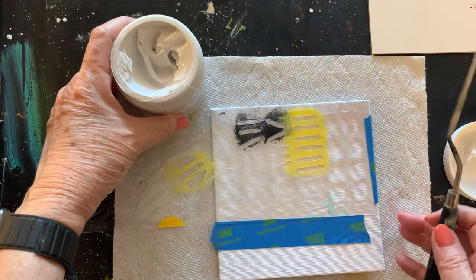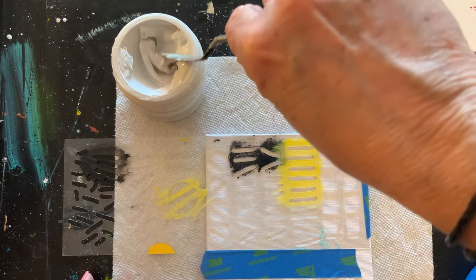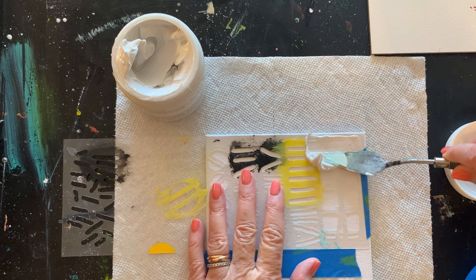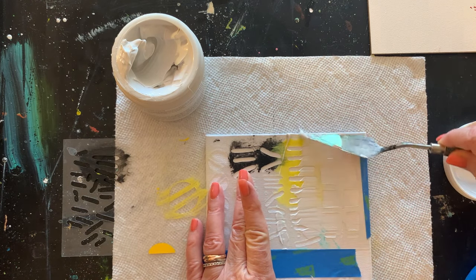I did do a video on how you can make texture plates using a molding or modeling paste — depending on what brand you buy, that's what it might be called. You can push it through a stencil and create a texture plate. There are all sorts of things around your house that you can use for texture. Just look around the house — you'd be surprised what you find. That's how I discovered the rubber band thing. It could be packing materials besides cardboard. All kinds of things can be used to create texture on the plate.